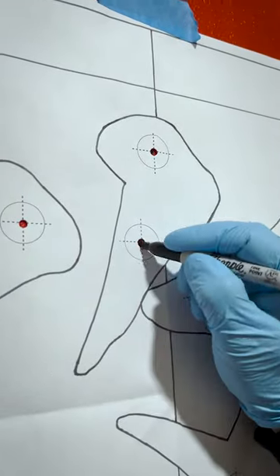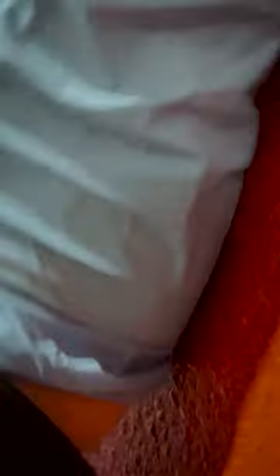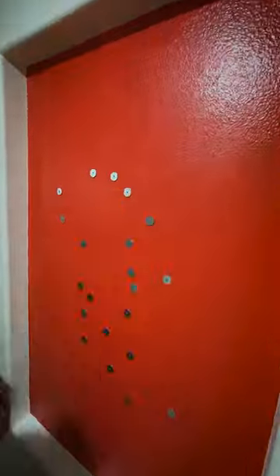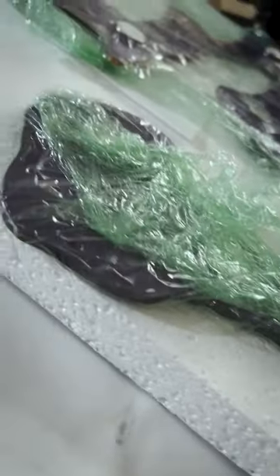Now step 3 — mark the spots like a treasure map. Peel, stick, and press the mounts. Feel the grip of potential on your fingertips. Step 4: adjust, refine, improve — the essence of Kaizen.